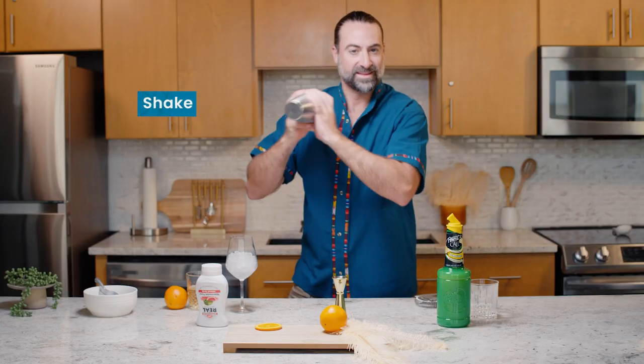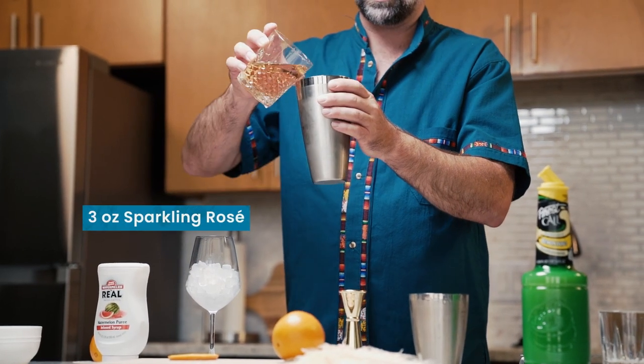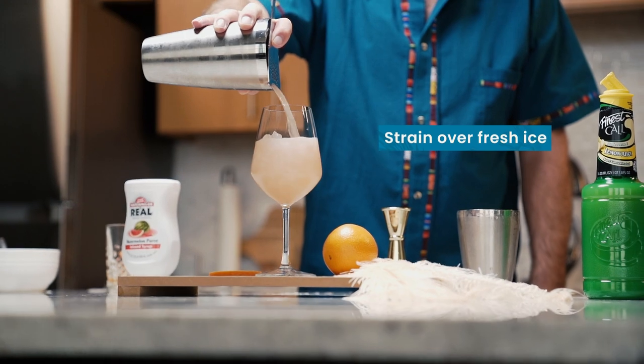I'm going to give that a quick shake. Then we're going to add three ounces of a sparkling rosé. Then we're going to strain it over some ice.